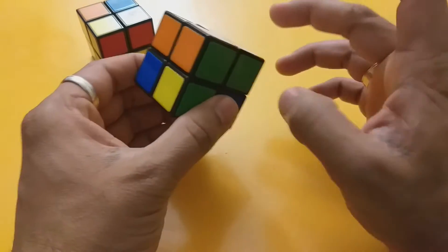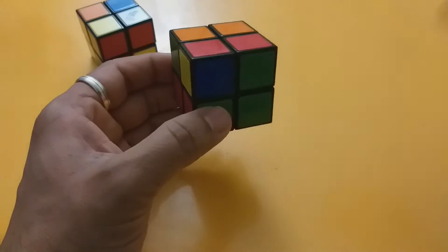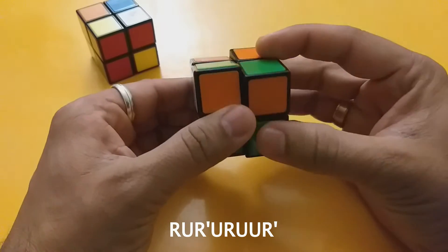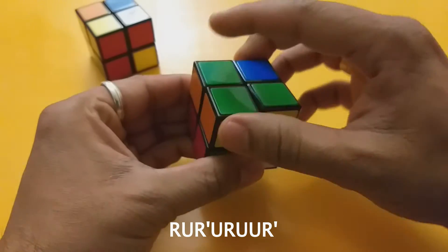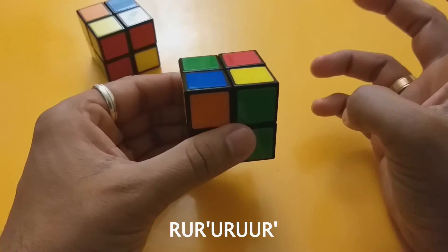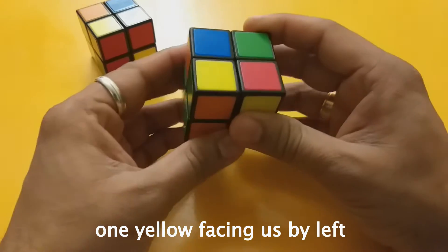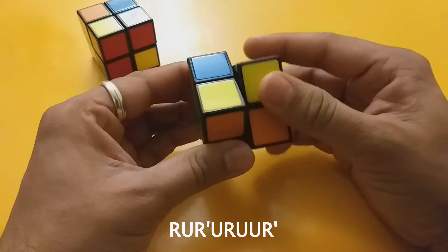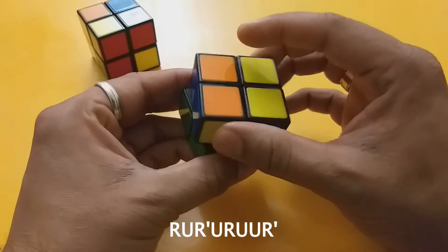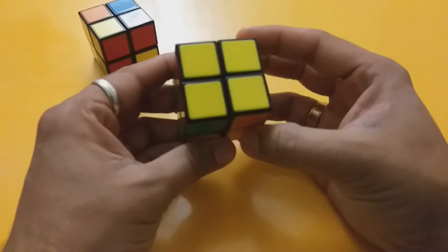Once the white and the sides are done, we flip the cube over and perform: R U R' U R U U R'. Once we get one yellow side, we put that side towards the left and do the same step again: R U R' U R U U R'.